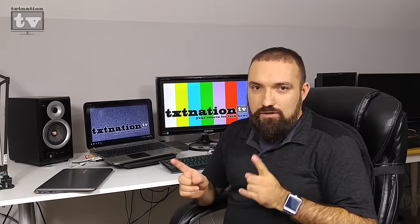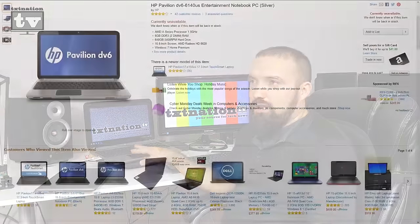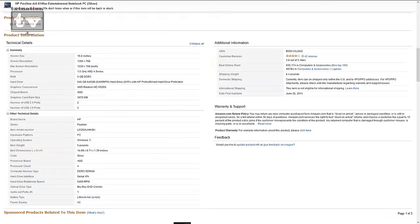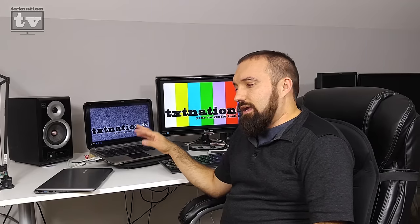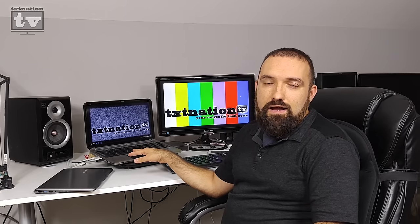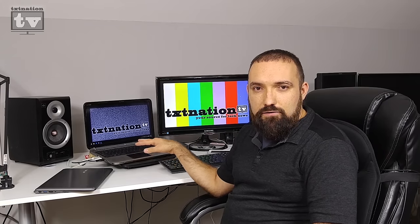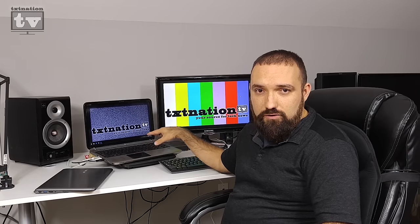For a very long time I've had this laptop you see behind me — it's an HP DV1642US that I got off Amazon because I had a deal where if I bought this laptop I got a free Xbox 360. There was a promotion for students back when I was going to college getting my degree, so this has been my workhorse for quite a long time.